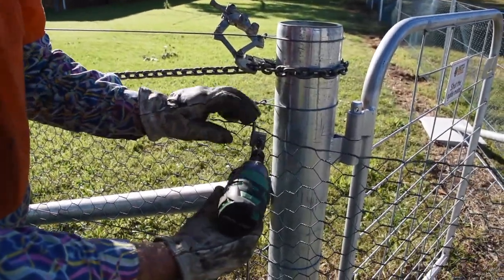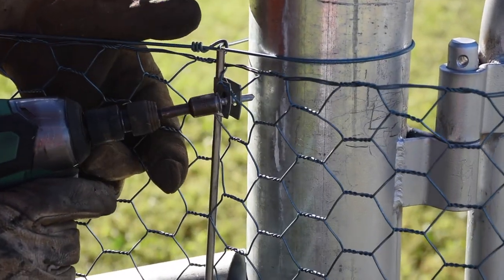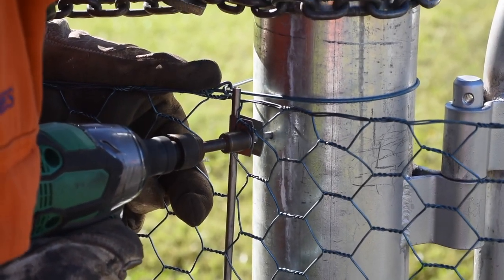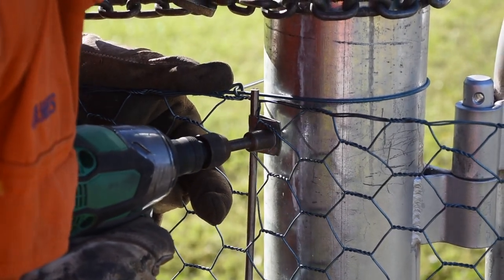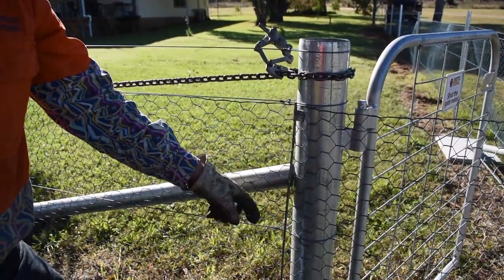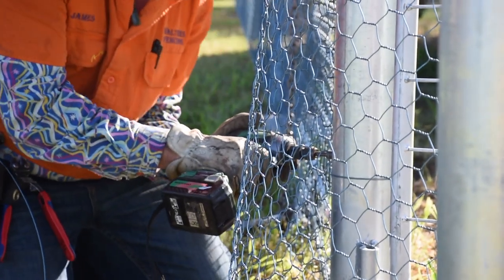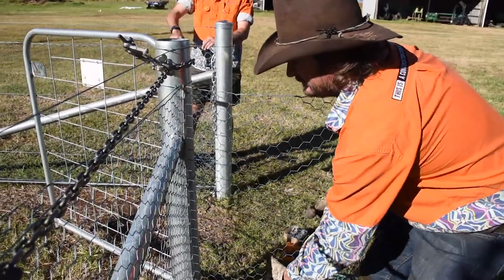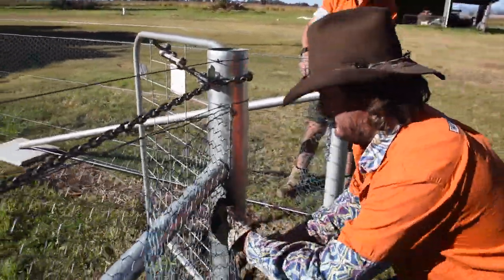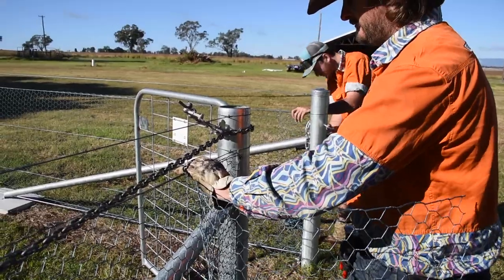We've set up our stainless rod one diamond back from where it actually wants to be, and that's because we're going to use the tech screw to add a little bit more strain to the fence. That's taken more of the slack out — now we'll just repeat the procedure all the way to the bottom. It's a little bit easier at this end to fold it back and cut it off because we've already got it screwed on. Just punch that down nice and flat and then trim it up.